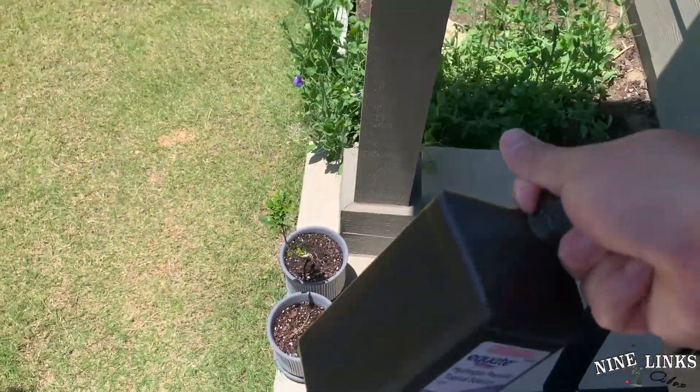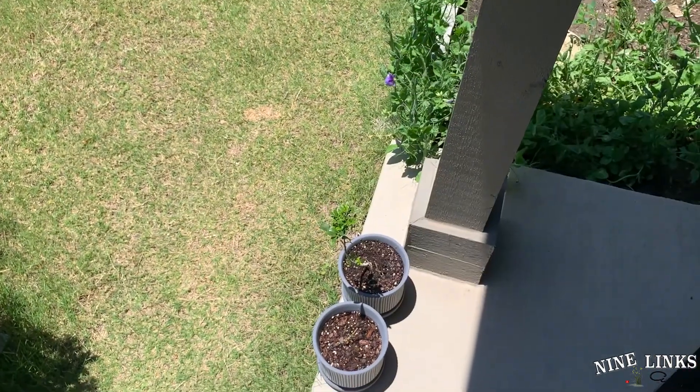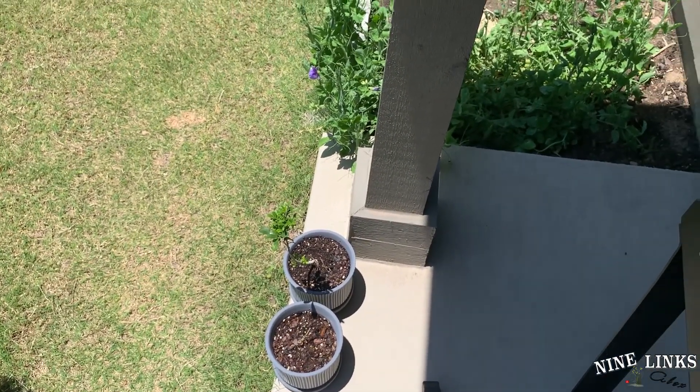Anyway, just leave it out here. Again, hydrogen peroxide — sometimes you don't need those pesticides and stuff. All right, I'll see you next time, take care.